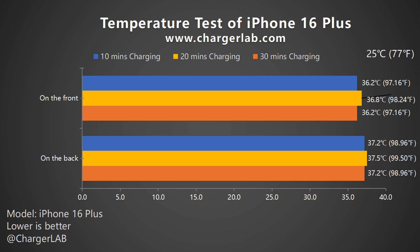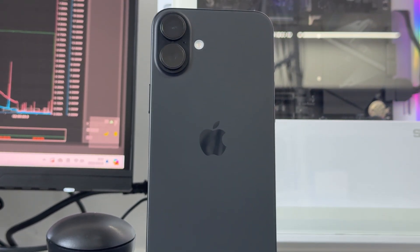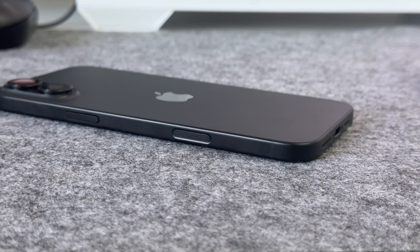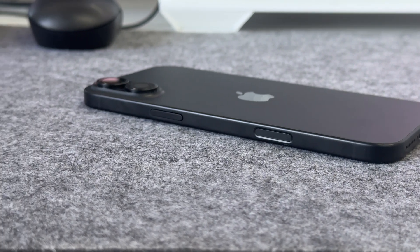During charging, the temperature rises by less than 1°C between 10 and 20 minutes, and at 30 minutes the temperature returns to the same as at 10 minutes — the heat dissipation performance has improved well. Overall, the iPhone 16 Plus performs similarly to the Max model in terms of charging.